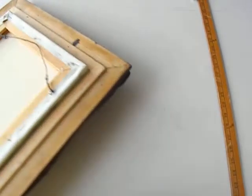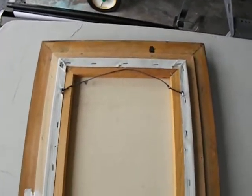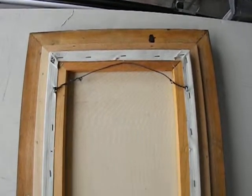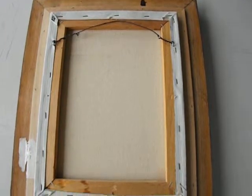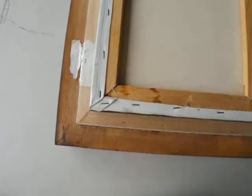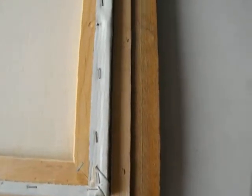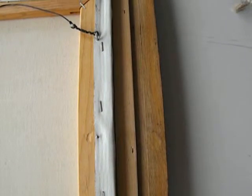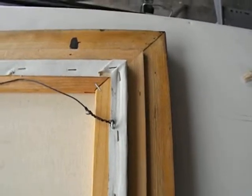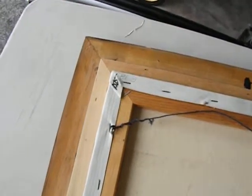I'm going to turn the back. As you can see, it's ready for hanging. And it's been professionally framed. There are no issues with the frame itself. It's ready to be hung anywhere that you desire.